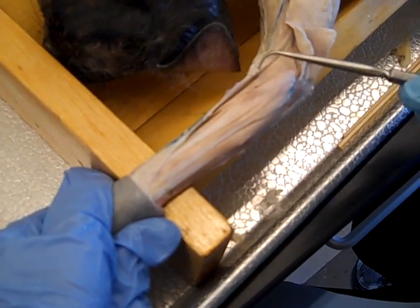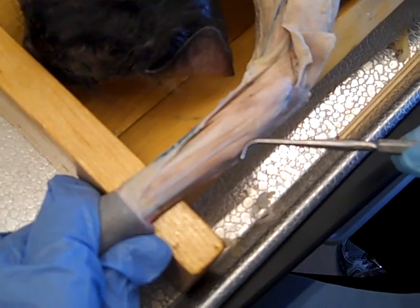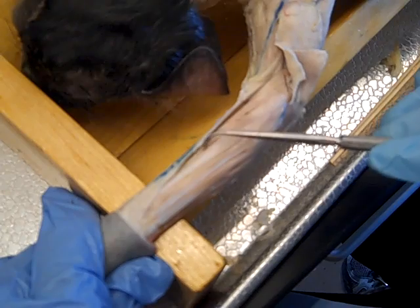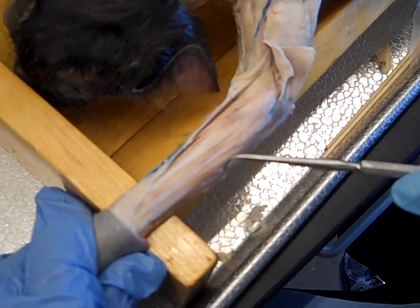So 'Big' is for brachioradialis. All the rest of these muscles just start with 'Extensor.' It goes carpi, carpi, digit, digit, carpi.